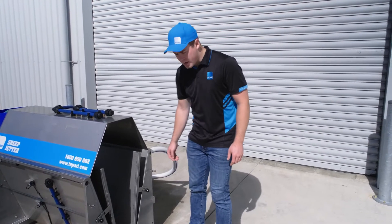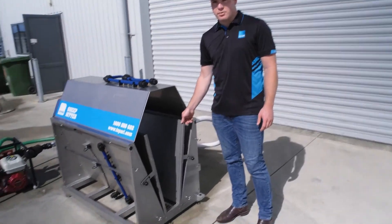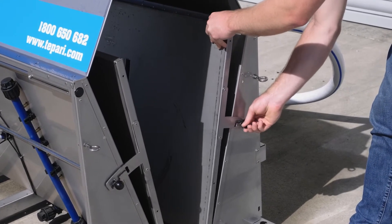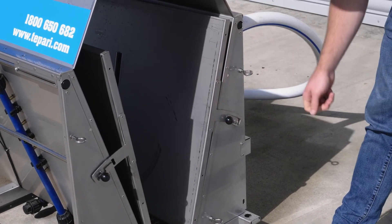The sheep jetter has adjustable panels inside, depending on the size of sheep you're running through. Simply lift the lever and push it back to the position you want.